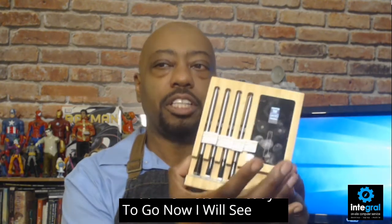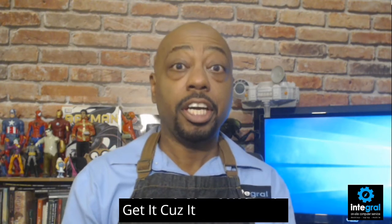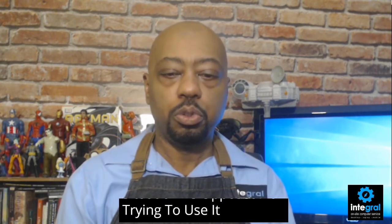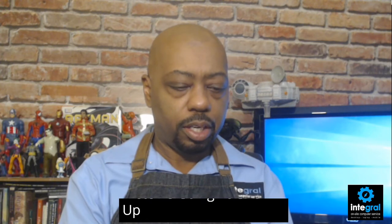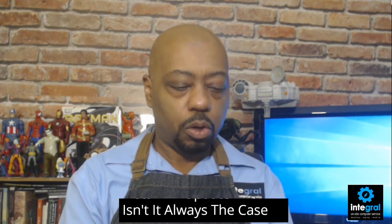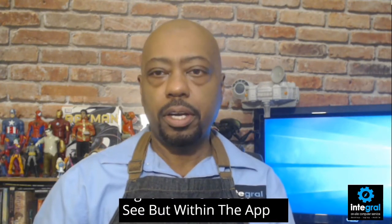The Meater Block uses Wi-Fi, so it's a lot easier to connect and get it linked to your home Wi-Fi to monitor your meat compared to using Bluetooth. Once it's set up and connected, let's go back into the app. It's currently installing an update — and isn't that always the case — so the Meater Block is updating right now.